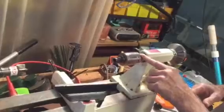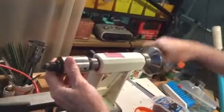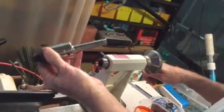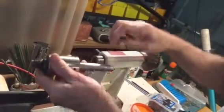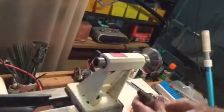To get the live center out of the quill, back the hand wheel up and it will eject it automatically right out the front. If that's difficult to do, then you've probably got a little bit of a burr in here, or maybe you need to oil this — I oil mine every once in a while.